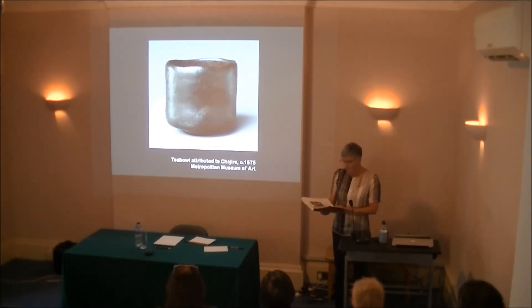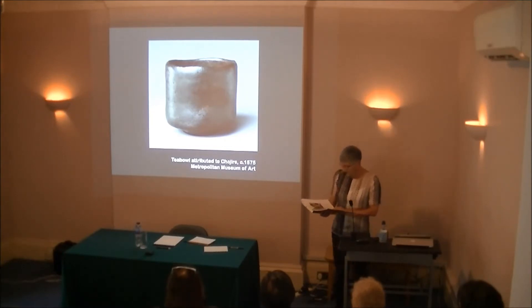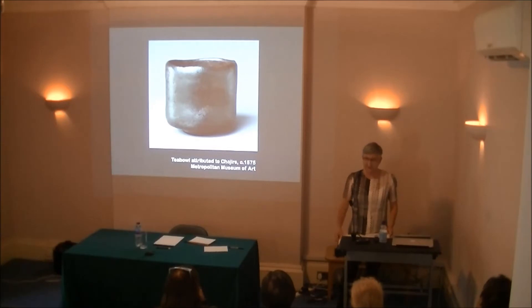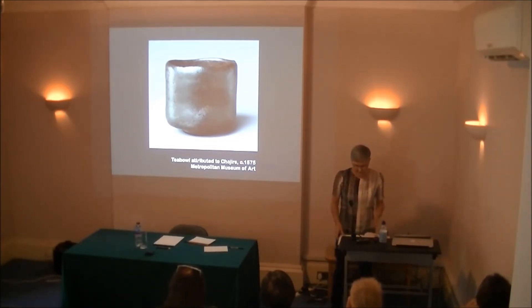'I'm growing old too, and approaching the twilight of my life. So for me too, this is very meaningful. As I reflect back over my life, I somehow feel that everything — all the things I've experienced over the long years — is represented in this tea bowl. To me, this is a visible symbol of my own universe.' So you can see that the tea bowl is very much venerated and has a very high standing in society.